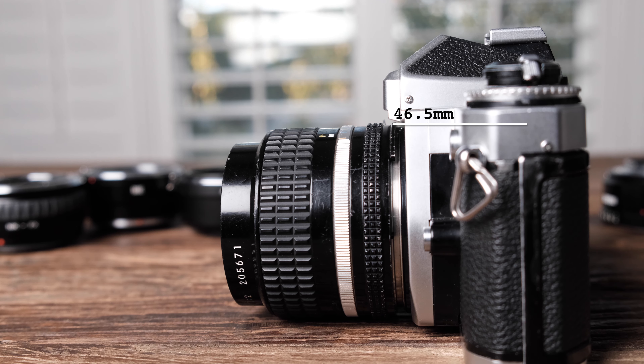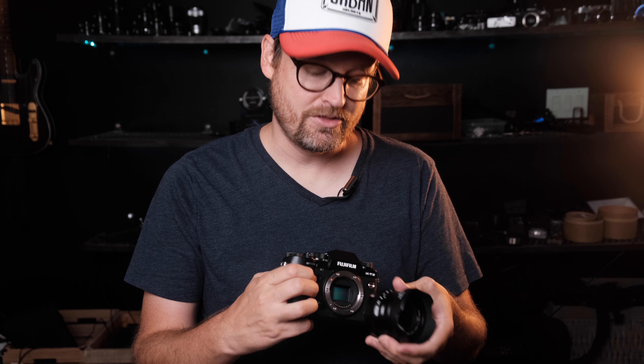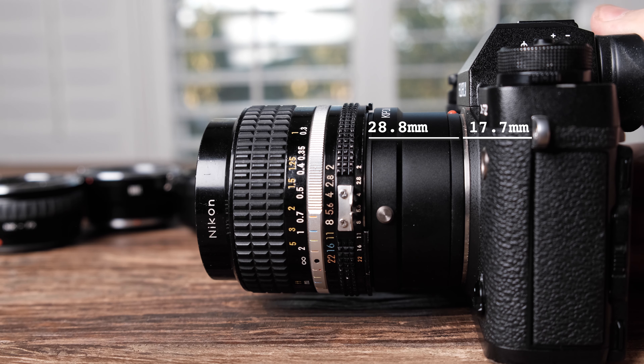The film-era Nikon flange focal distance — the distance between the film plane and the base of the lens — is 46.5mm. Fuji's flange focal distance is only 17.7mm. So for the adapter to give the Nikkor lens the proper flange distance it was designed for, the adapter needs to be precisely 28.8mm. But as long as the adapter width is consistent all the way around, it doesn't have to be exactly 28.8mm for optimal sharpness with mirrorless cameras, because what you see is what you get with focus.